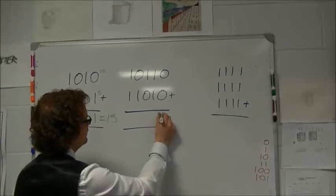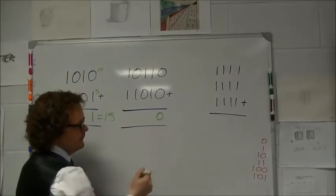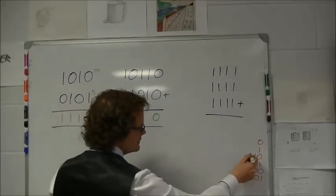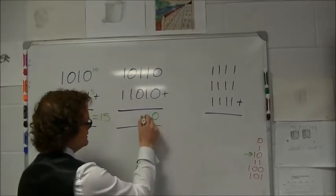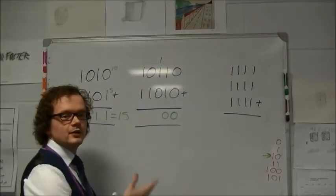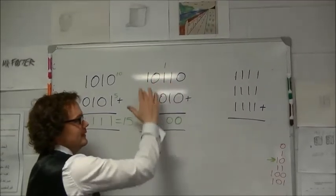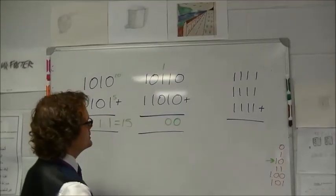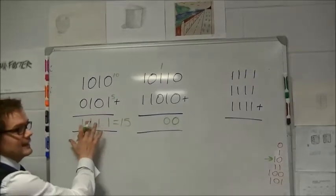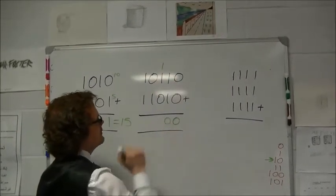Zero plus zero is zero. One plus one is two — now we can't write the number two there; two in binary looks like '10', so we write a zero here and carry the one. This is where you can see I'm doing some carrying correctly, so I'd get the full marks in this question. Here it's important that you're showing you've carried the numbers.